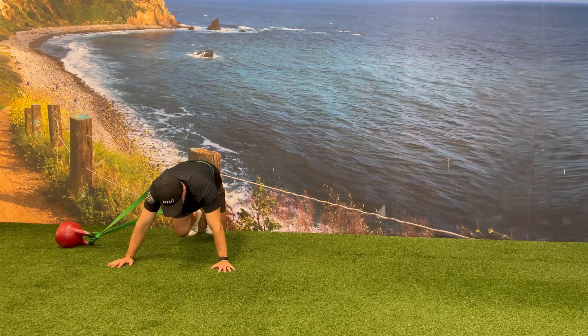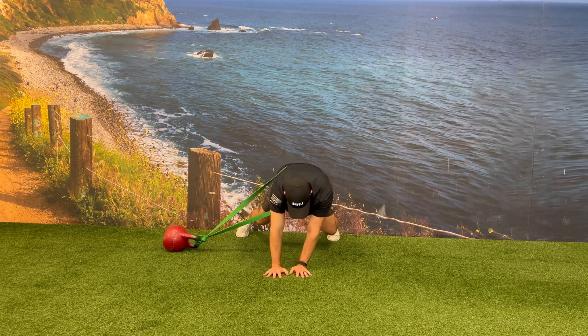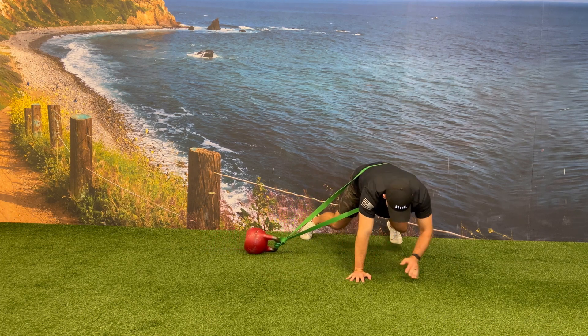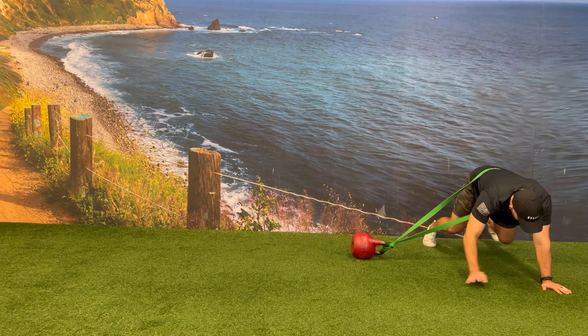Aim to make seamless and very steady movements as you bring your hands and your feet away from the kettlebell performing your lateral bear crawl. Make sure you have an appropriate size resistance band that's going to match the size of the kettlebell that you have as well.